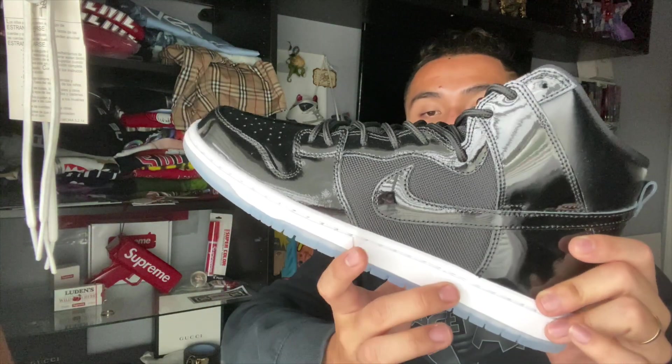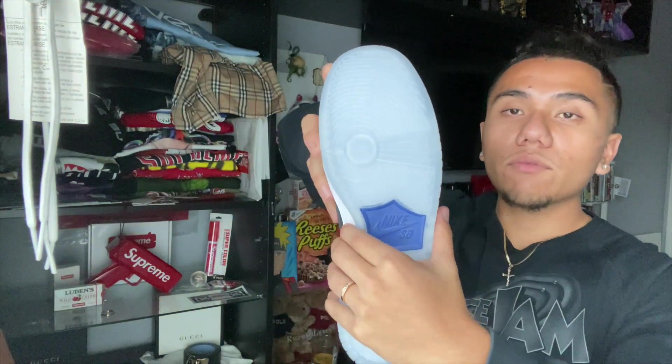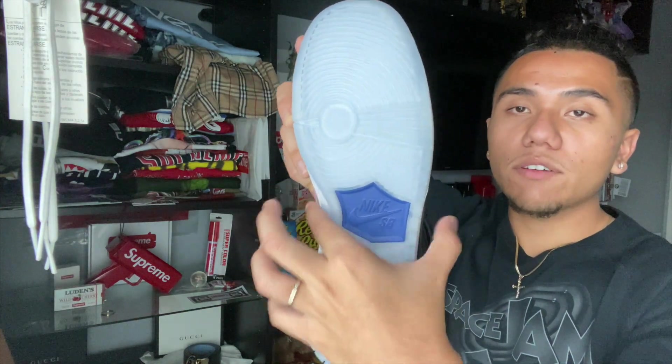The midsole is just white. Taking a look, you can see a little difference from the Jordan 1 — they do it really similar in the way that it cuts in. It's really narrow right here, so I wonder if the shoe is uncomfortable.